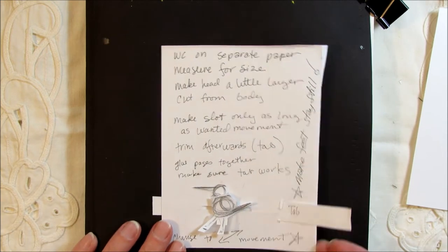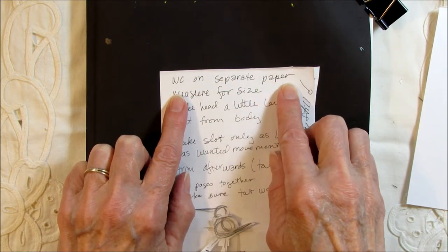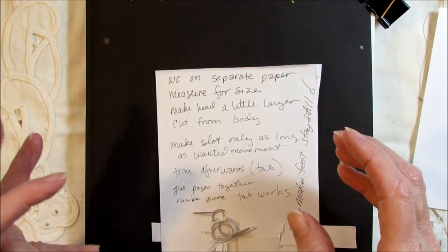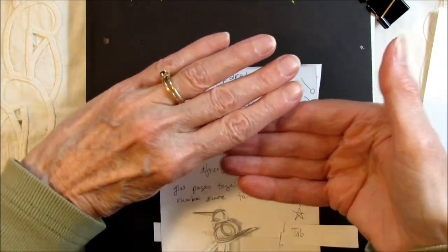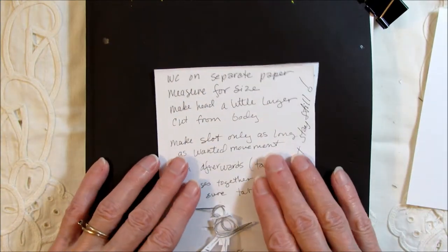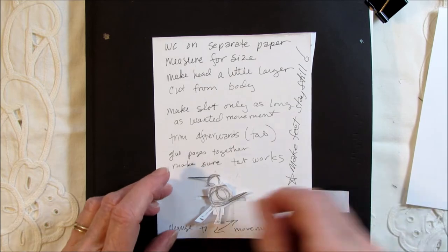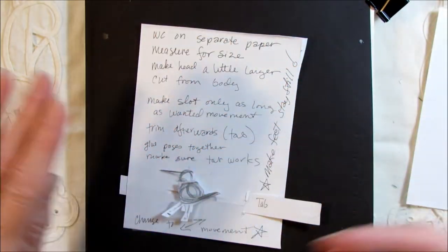I took some notes while doing this. First, I'd have to make the woodcock on separate paper and measure it for size so it would place correctly on the journal page — too big and there'd be no room to move, too small and the action wouldn't look good. I decided to make the neck a little longer so the body could move while the head stood still, with part of the neck covering the moving body. The slot should only be as long as the movement I wanted, so the body looks still attached to the head — you don't want the slot too long.